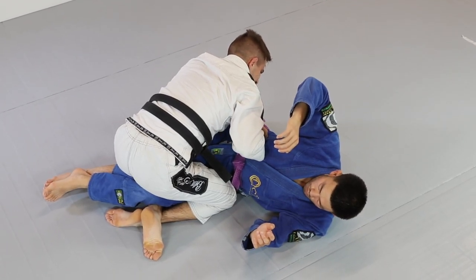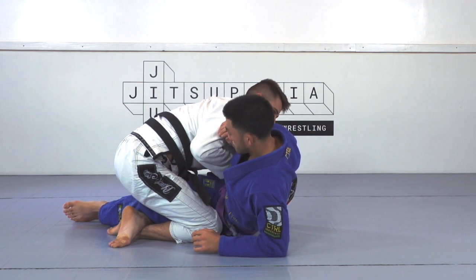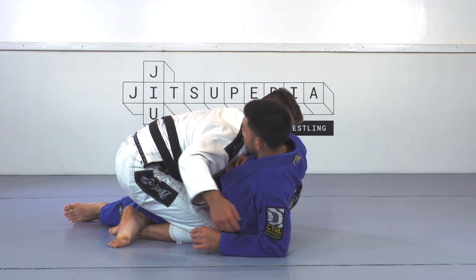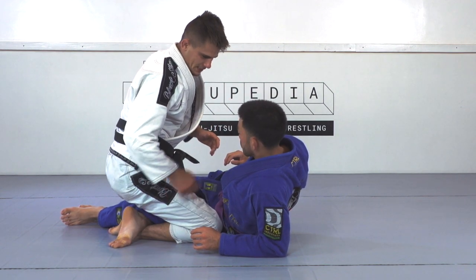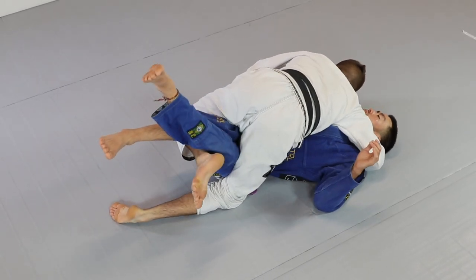From here, we have a good opportunity to get tight to the guy. A lot of times what will happen is the guy will start to sit up. As he's sitting up, I'm not going to do a big motion with his arm — I'm going to cut tight under and find my cross face. I'm finding the cross face and putting him back flat, using my left leg to lift and drive.